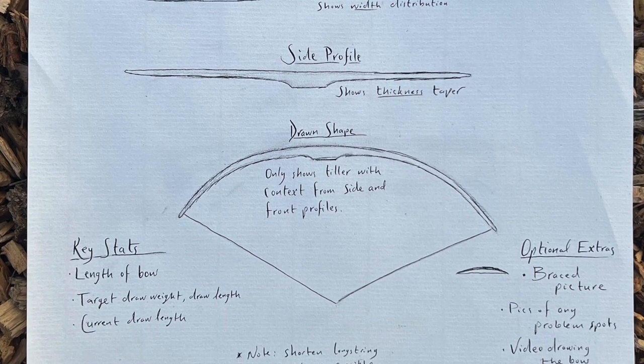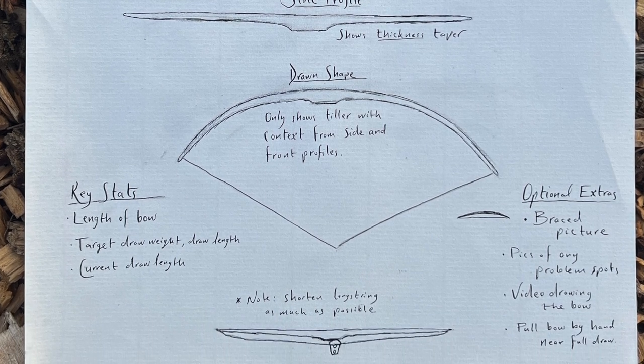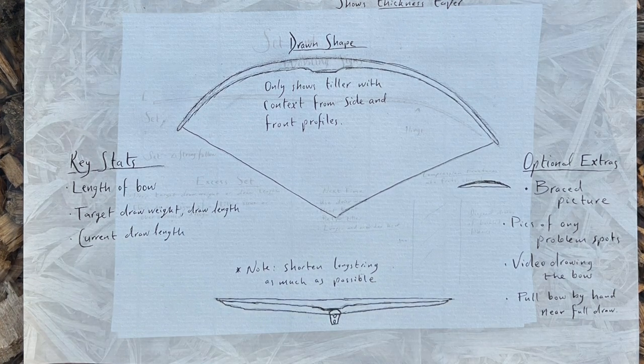If you want my help in particular, post on the Reddit forum r/BowHere and I'll drop in when I can. Feel free to post as many as you need — it's really helpful for the community to see other people's bows getting tillered.